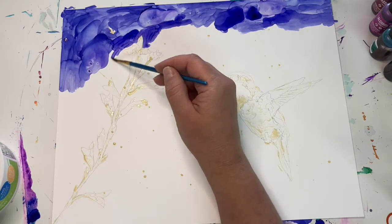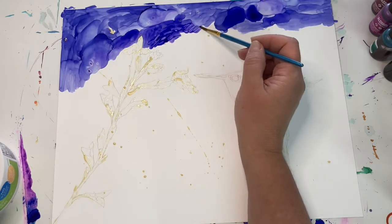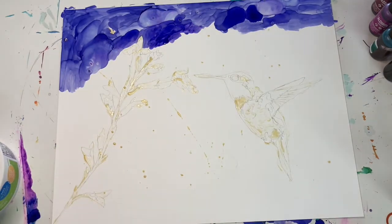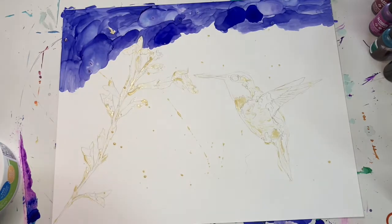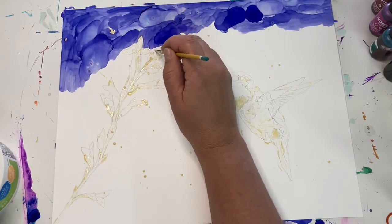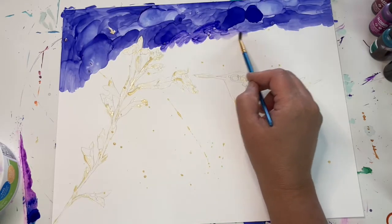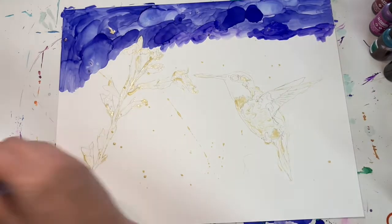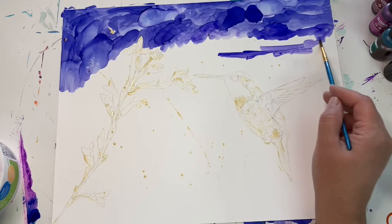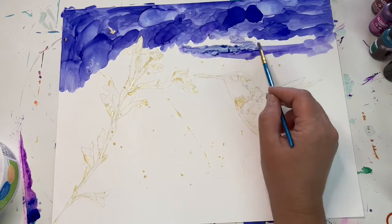So I'm going around the plant and the flower, keeping the ink on the right side of the masking fluid. I want to keep the paper really clean where the flower and the hummingbird are so I'm not getting muddied colors later. If you do make a mistake with the alcohol ink, sometimes you can take a paper towel or cloth and dip it in rubbing alcohol — I usually use 91%. You can just wipe it off. If you're using a color like this indigo, it might stain the paper a little bit, but you can just paint right over it. Some colors just wipe off completely.